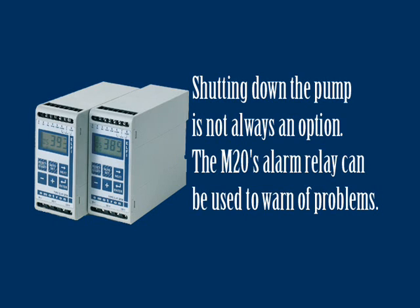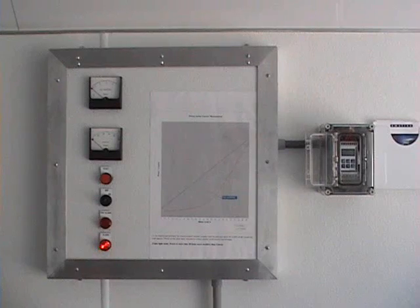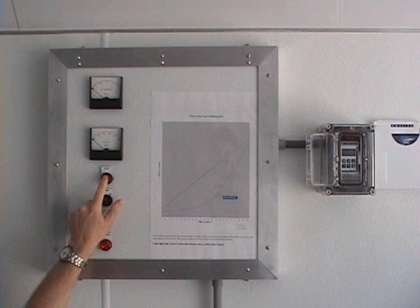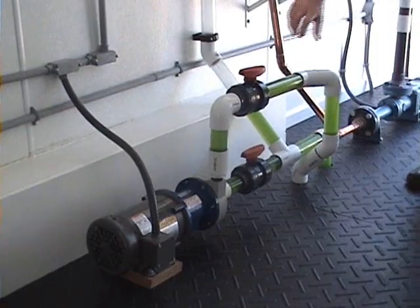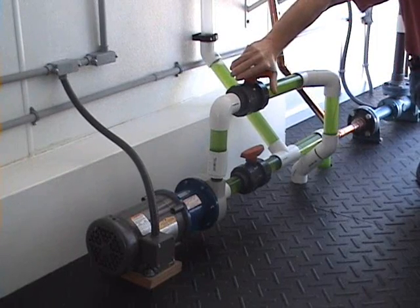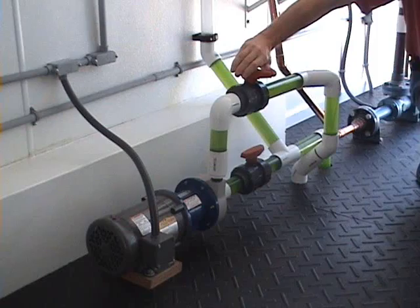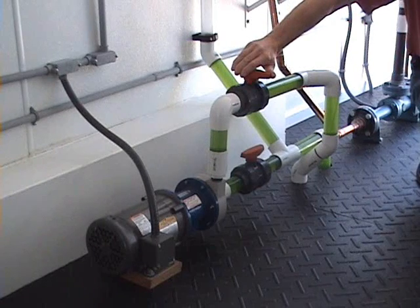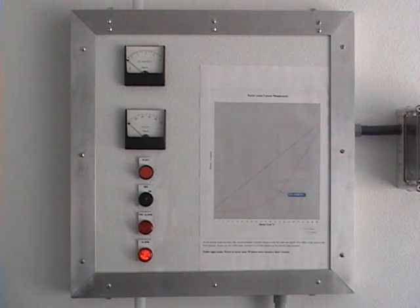In circumstances where it may be undesirable to shut the pump down, the M20's alarm relay could simply be used to send a signal to warn of the problem. The M20 will visually signal an alarm condition by bringing up the fault underload message in its display. After resetting the alarm and restarting the pump, we will demonstrate the M20's ability to detect a deadhead condition by closing the discharge valve. When the valve is about halfway closed, the pre-alarm relay activates. As we continue to close the discharge valve, the shaft power drops quite dramatically — note how the current meter is barely moving. At the point where the valve is fully closed, the M20 will once again shut down the pump.